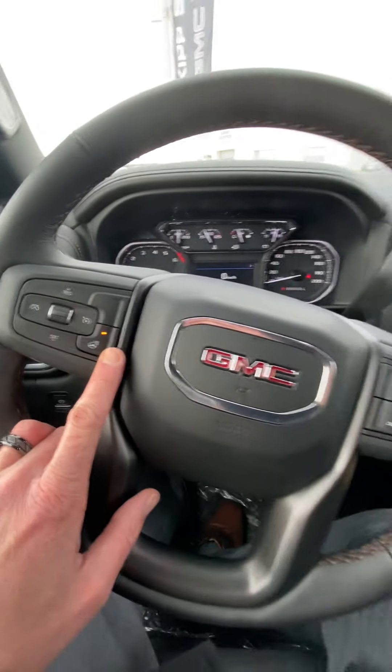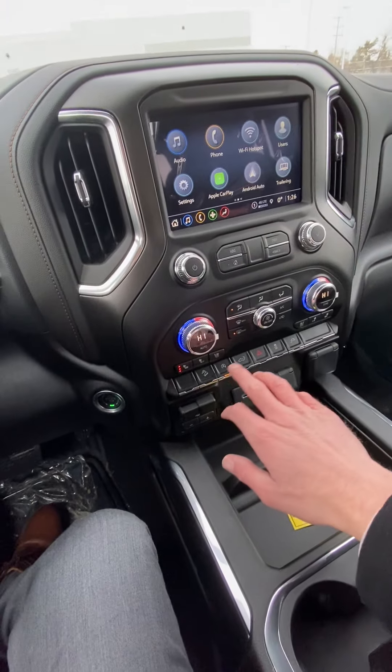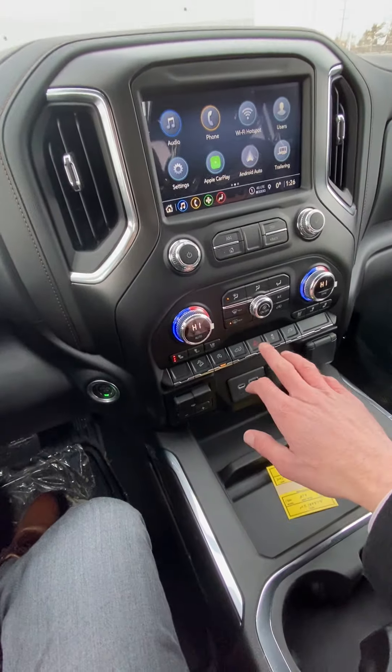It's got the heated steering wheel, heated and cooled seats, dual climate controls so you each have your own temperature. Trailer brake is right there, nice and easy to get at, along with a few different functions including low-speed hill descent control.